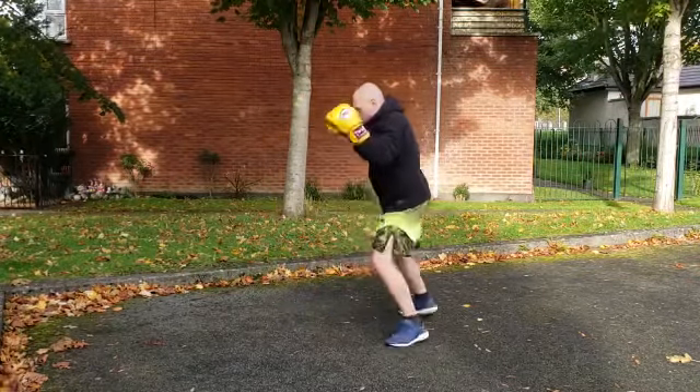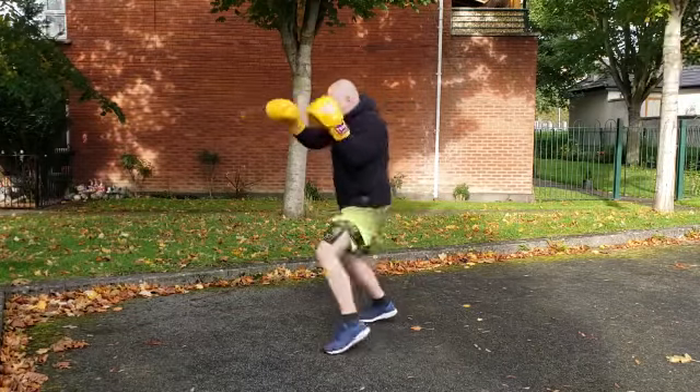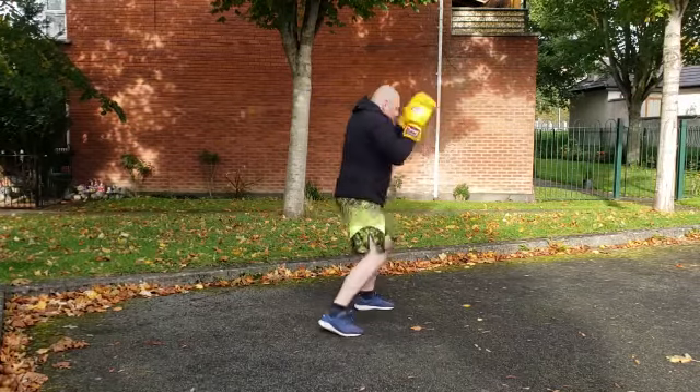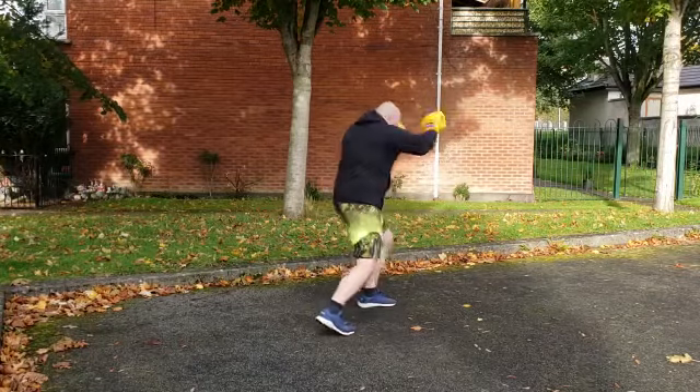Again, a little double tap on that lead toe for the second jab. Shoulders up, elbows tight, knees and hips doing all the work — notice the back toe on the floor all the time.